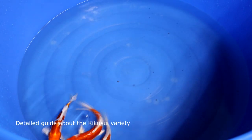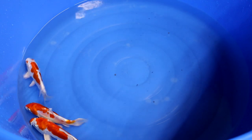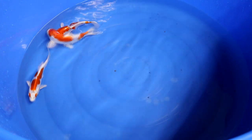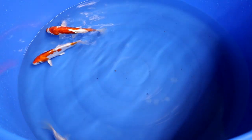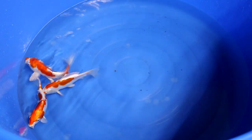Welcome to another video of About Koi. In this video we will look in detail at the Kikosui variety. You will learn everything about this variety, what aspects you have to look for during selection, and what the difference is between a Kohaku or a Doitsu Kohaku and a Kikosui.